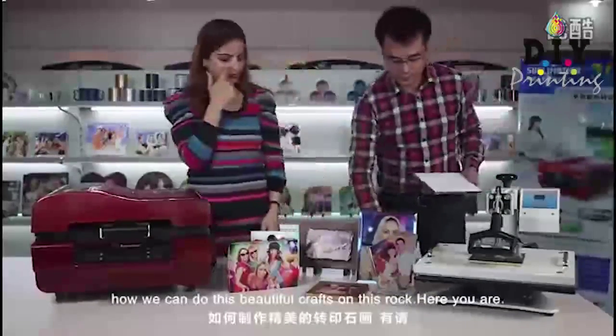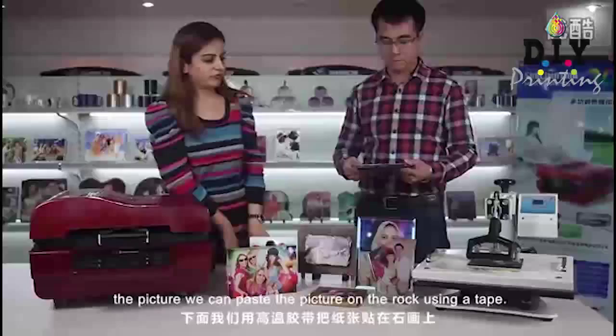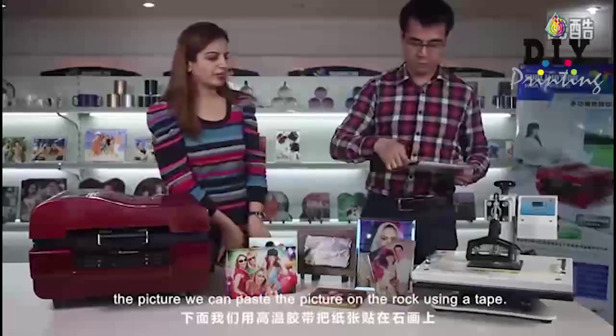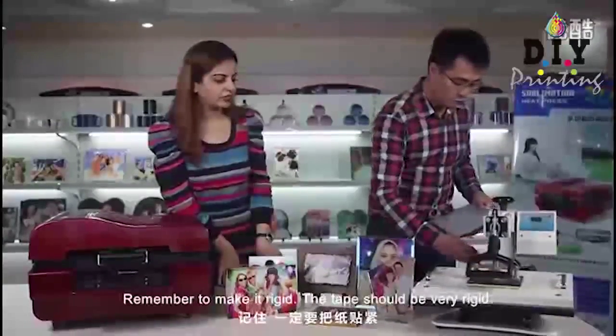This is a printing paper — the picture. We can paste the picture on the rock using tape. Remember, make it rigid; the tape should be very rigid.